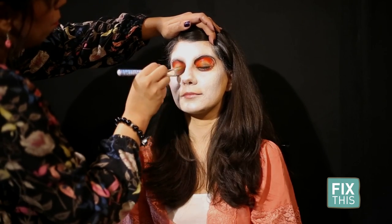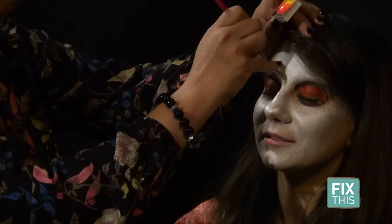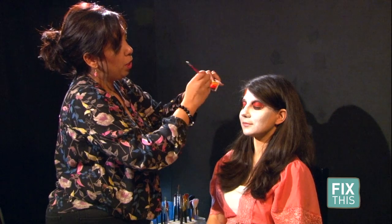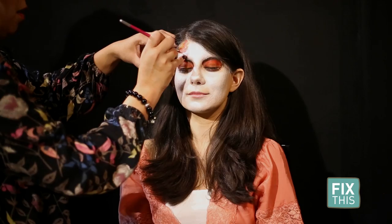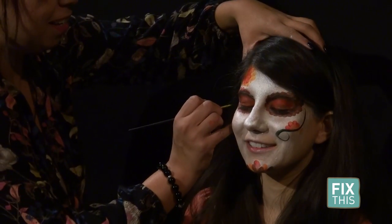She then adds in traditional designs like marigolds. Sugar skulls are traditionally decorated with flowers. In this brush I'm using — it's called a filbert brush — and it allows me to pick up two colors at once just to add some dimension. You can be as creative as you want with the decorative colors, flowers, and designs.